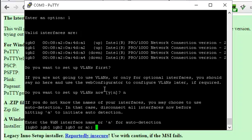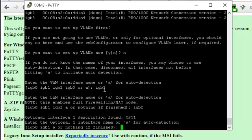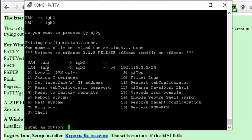We're going to enable the option one and option two ports. We'll go to number one to assign the interfaces. No VLANs. We're going to make the WAN connection IGB3 and the LAN connection IGB2, which is the third port. Then opt one and opt two we're not going to assign. Proceeding — yes. Now you'll see the LAN port is IGB2, labeled on the device as opt one, and the WAN port labeled opt two is IGB3.